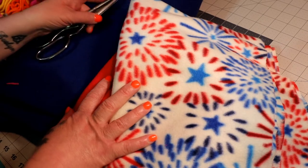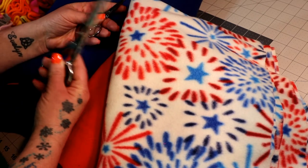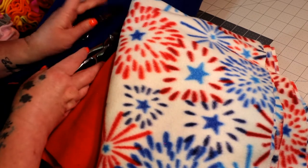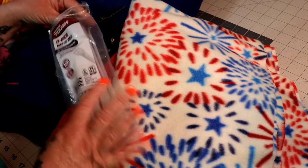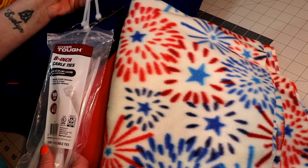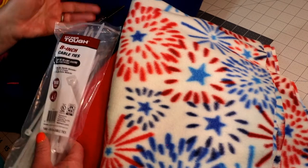You'll also need a pair of scissors. I use two different types, but one type will do just fine if that's all you have. And you will need zip ties, also called cable ties — I use the 8-inch size. I use the clear ones, but it doesn't matter what color because you won't be able to see them.